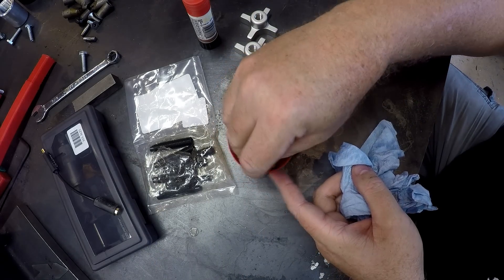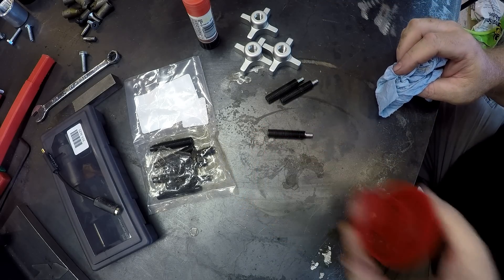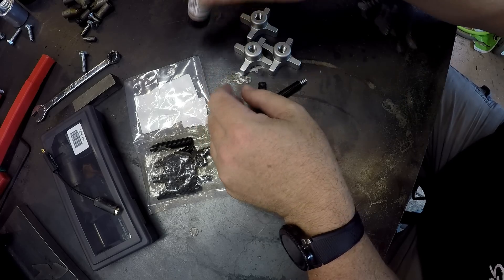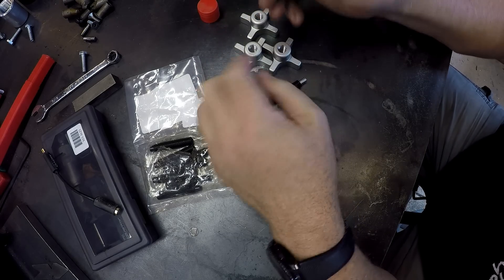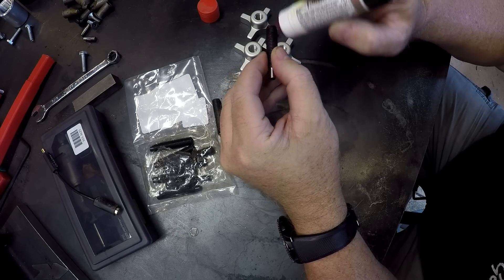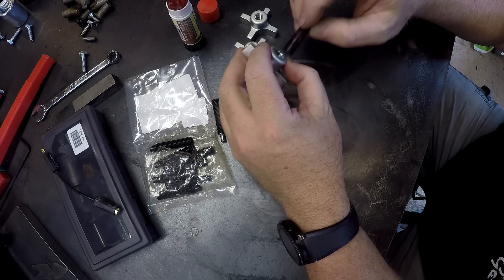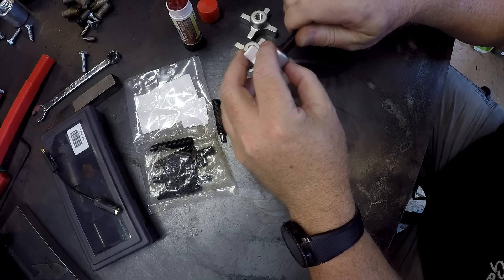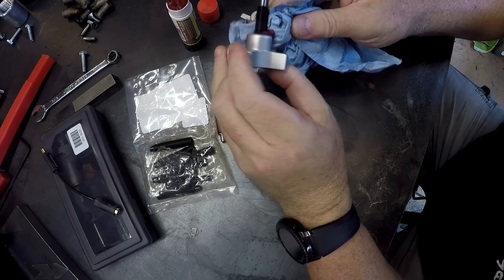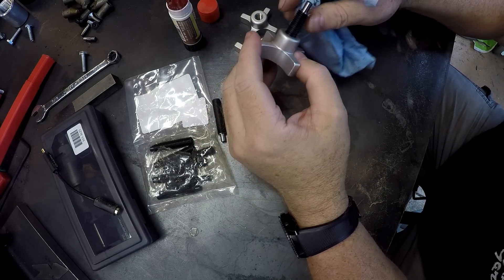Trust me, it doesn't take long for acetone to dry in Mississippi summer heat — it's already gone, it's dry. Got some Loctite Stick — Loctite 268, the red. This is the 'don't use it unless you really want to stick parts together' grade, because it works. Get the excess off and in just a few minutes that'll be set.